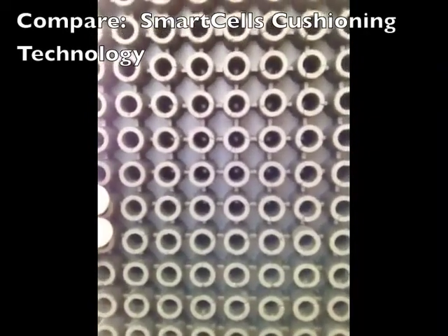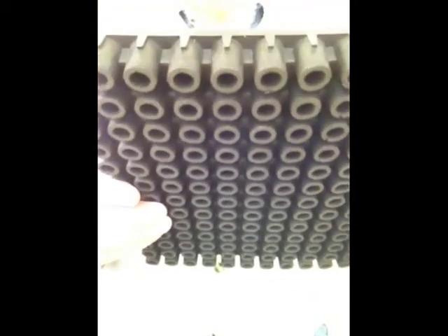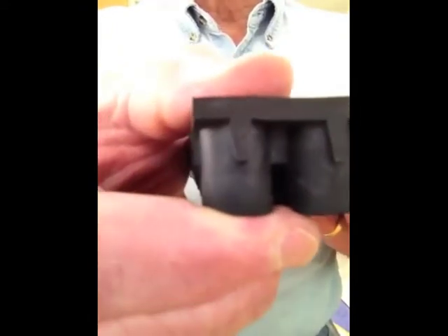The smart cell structure provides a stable surface supported by unstable rubber cells that adjust dynamically to varying types of impacts, forces, and static loads.